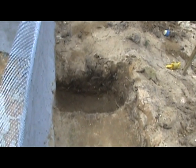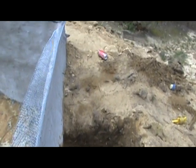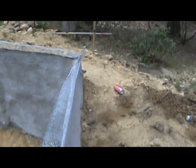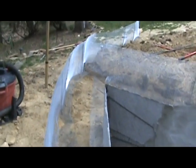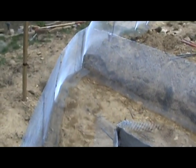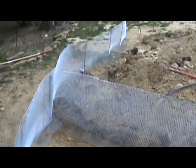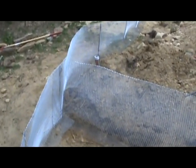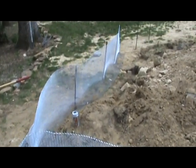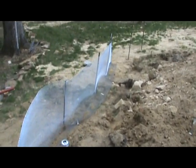There'll be another pit over there for the pump, and this is the area around this whole corner where the waterfall goes back the other direction. Walk through this stream again — this will end up being about a foot deep, just right for pots, into the lily pool which is going to be about 18 or 19 inches deep.